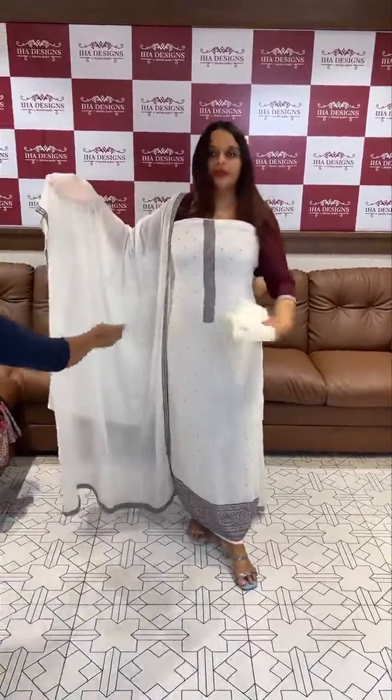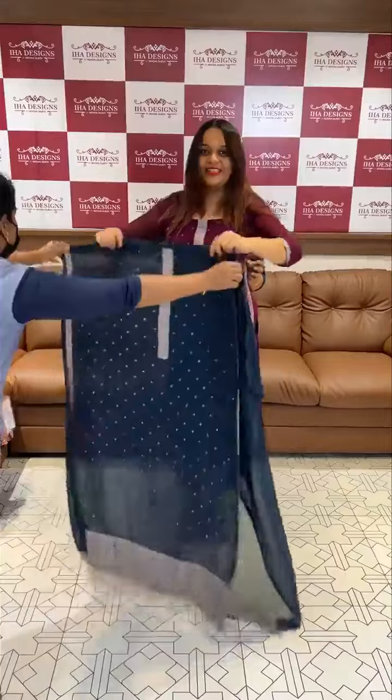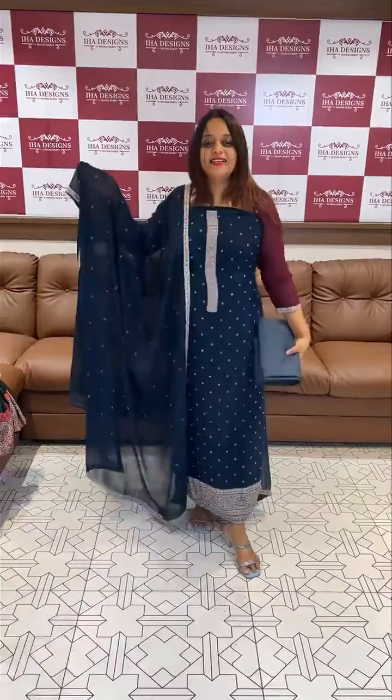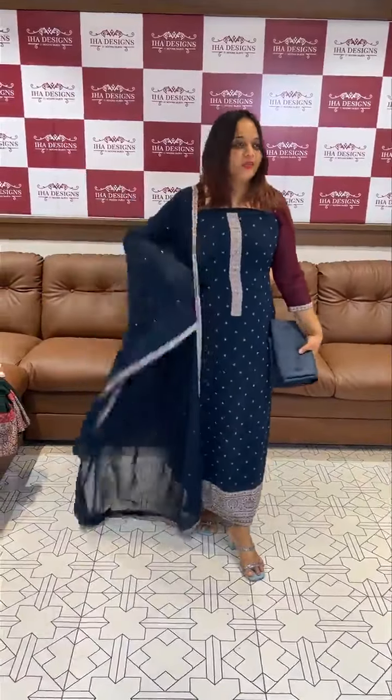This is ready for dispatch and express delivery within three days prior to you. If you have any suggestions, I will show you how to use this concept. Teal color — teal blue tone. Sticker work. Bottom and lining. Three colors. Thank you.